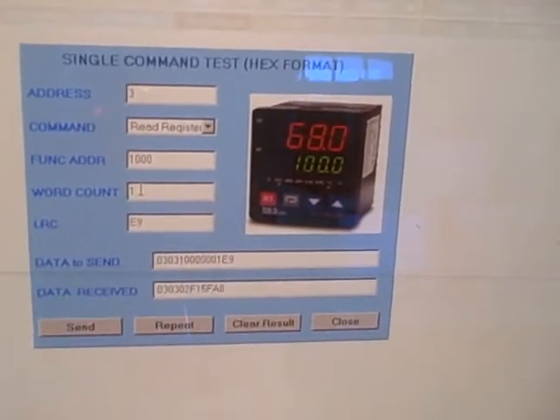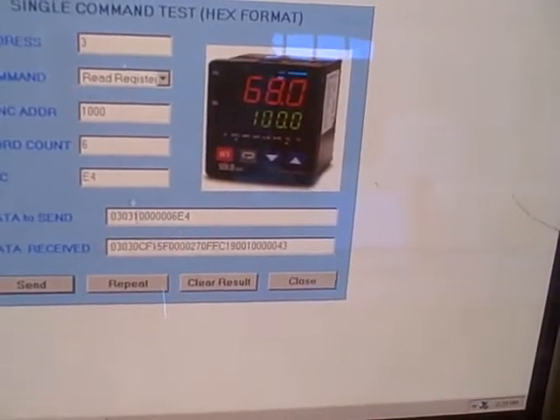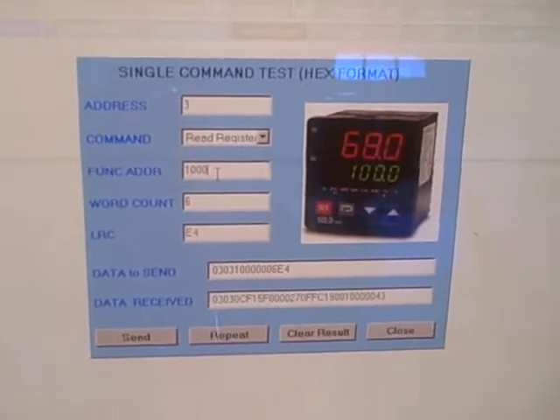I can see if I change the word count and resend the command, we get a much longer response back — there are more words of data being sent back. So we can do some manual testing of Modbus here, which is a really neat feature for doing diagnostics with these controllers.